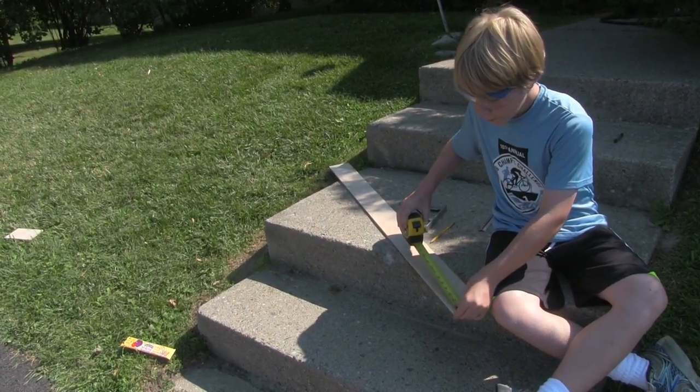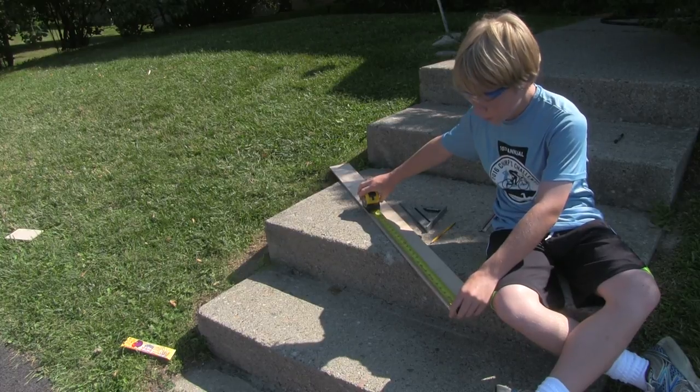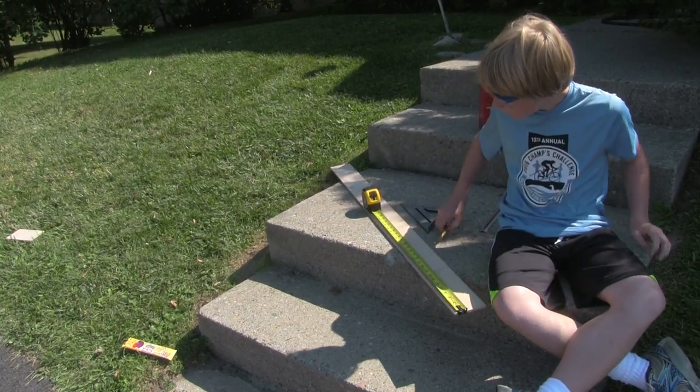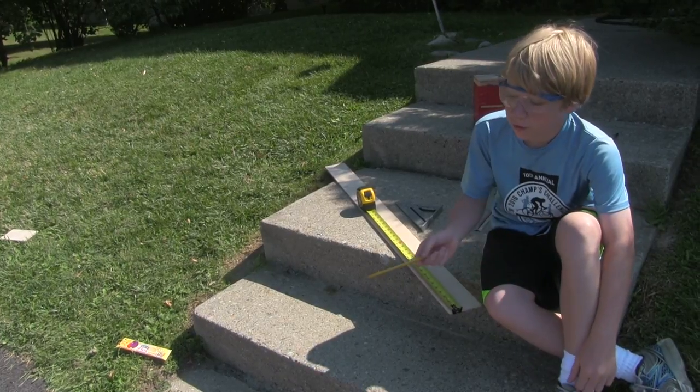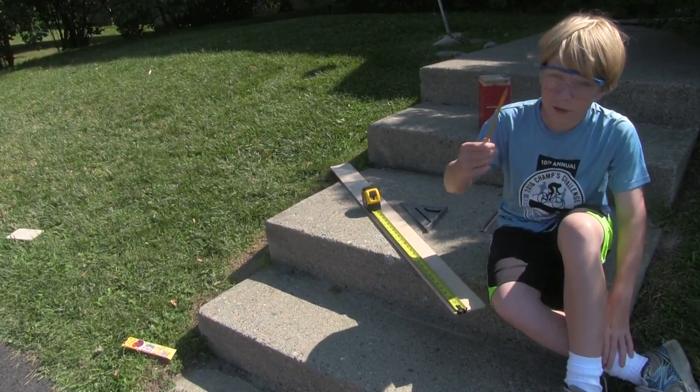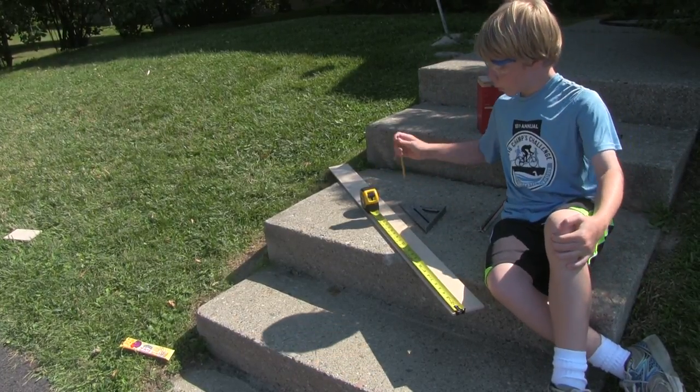Hi, I'm Kenny again. We are going to do the measurements on this first piece of wood. Last time, for the materials, we forgot to mention that you should have a pencil to mark out stuff. And you can also have a tape measure if you want.